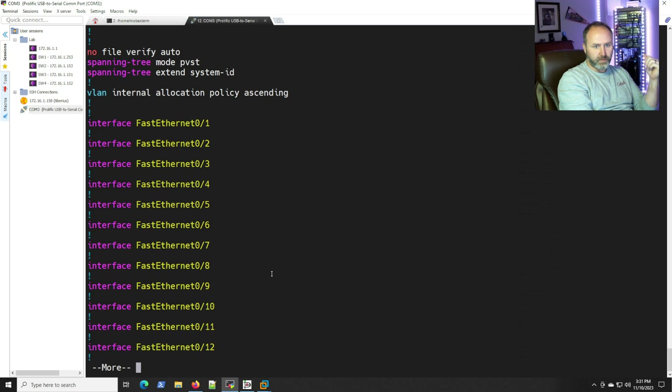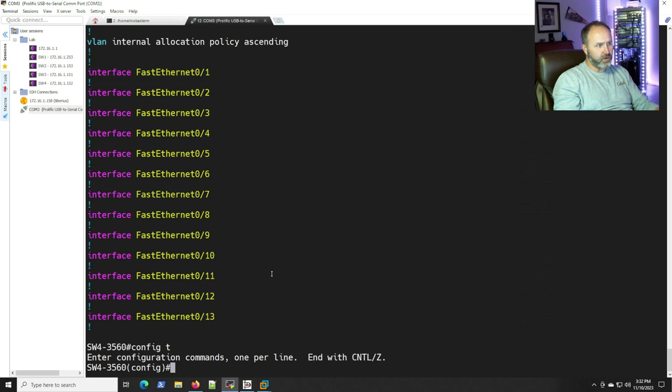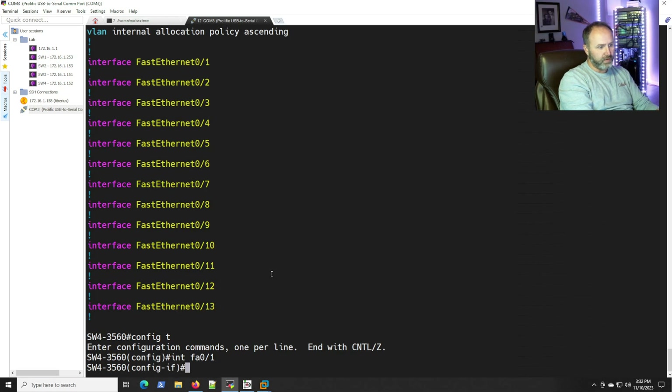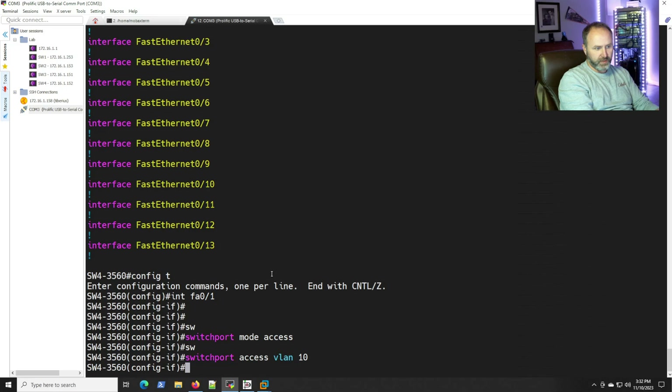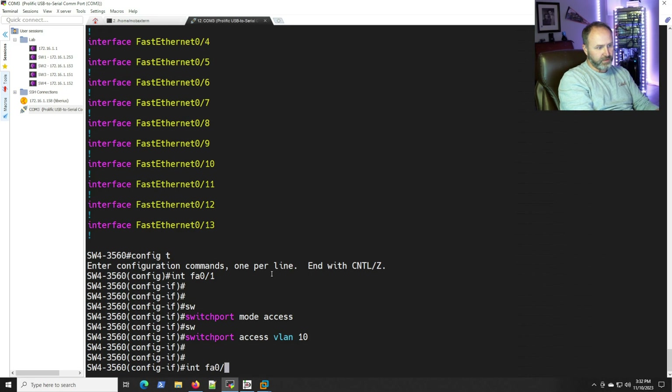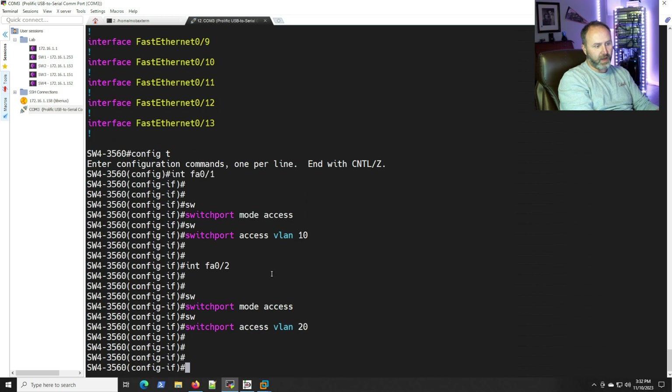I'm going to use port 24 in the lab, which is uplinked to the FastEthernet interface on that 2800 router. We're going to create a trunk connection between this 3560 and that 2800. We also need to put at least one interface in VLAN 10 and one in VLAN 20 so we can put hosts in there and test communication. Let's go into configuration terminal, then configure interface fa0/1 with 'switchport mode access' and 'switchport access vlan 10', and fa0/2 with 'switchport access vlan 20'.